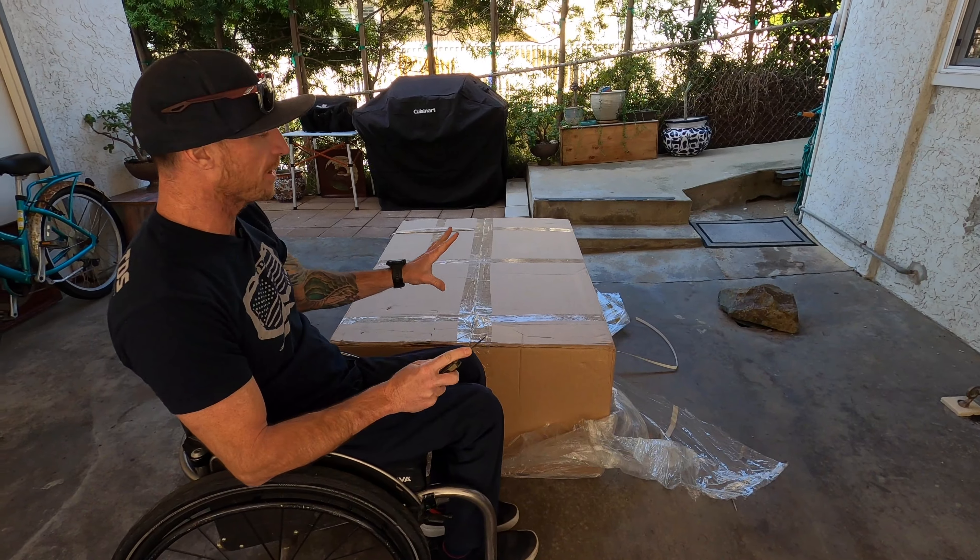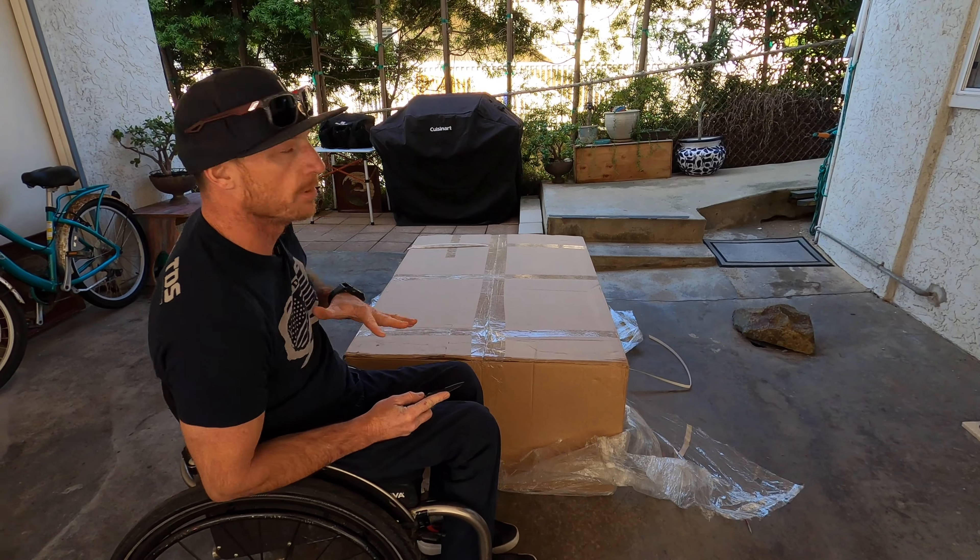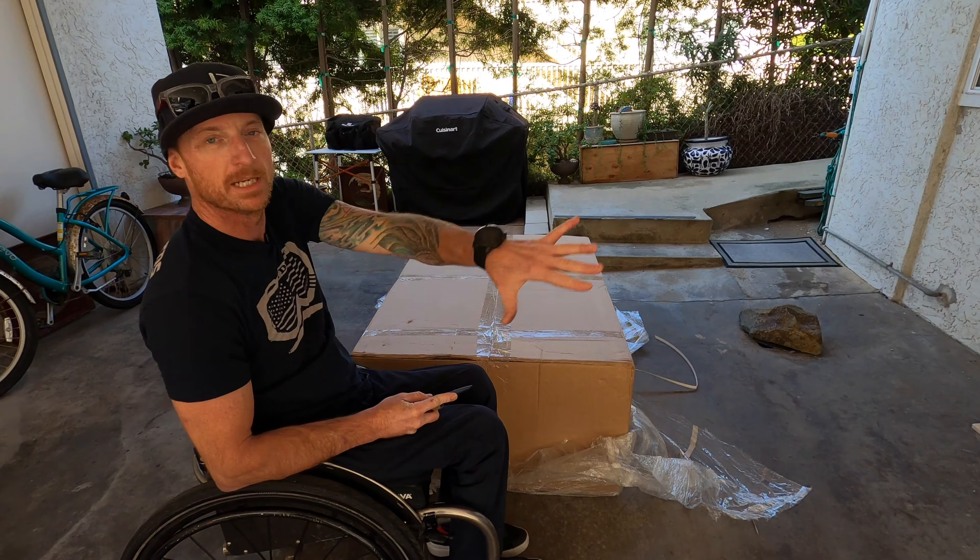I like to make sure I set up in a place where there's enough room for me to get around the entire box.